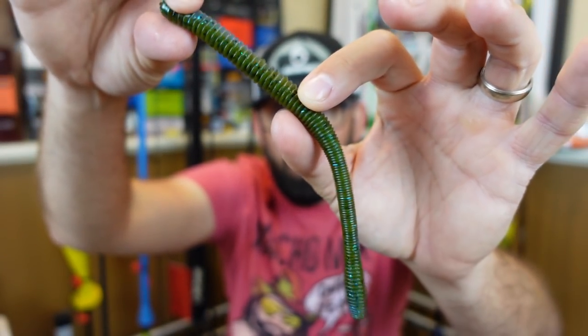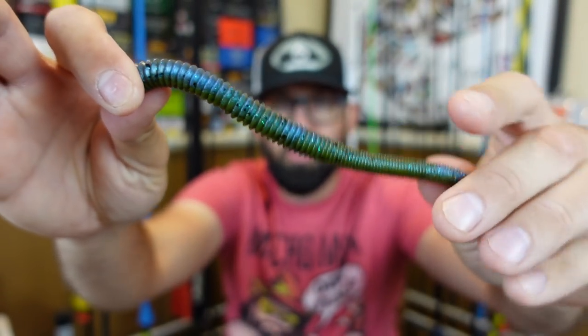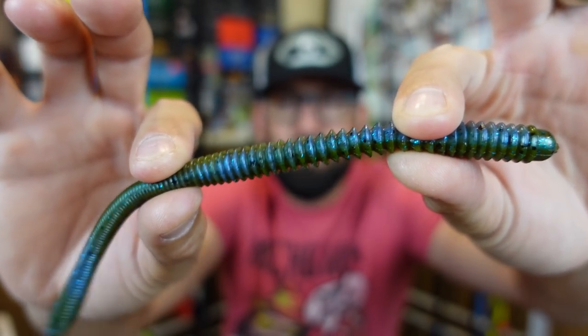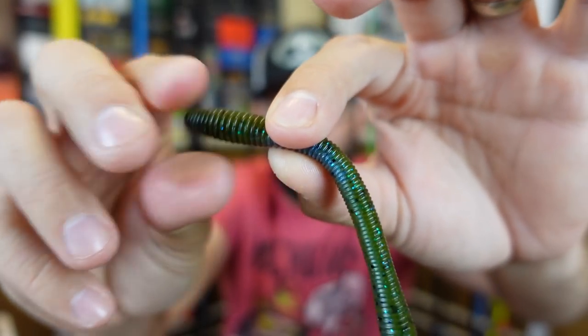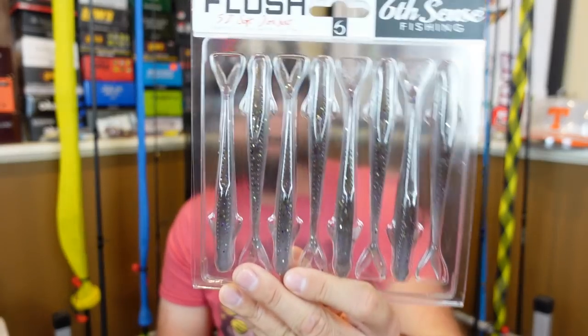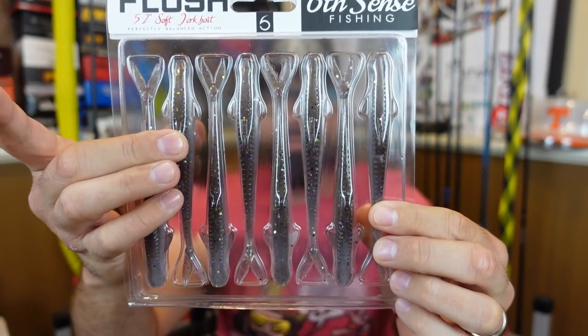I also grabbed Bluegrass Magic — kind of a green pumpkin with almost a blue cross swirl through it. It's got nice ridges that point forward, which should move water and give a good vibration. They get a little slimmer toward the back, and the tail is just a regular tail — not hollow. Hopefully these float well. Great profile, I like the looks. Six Sense has some pretty sweet soft plastics.